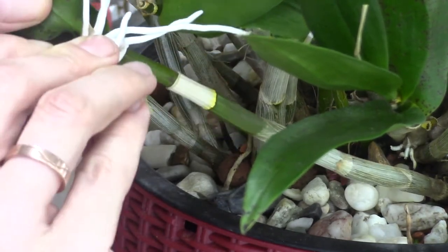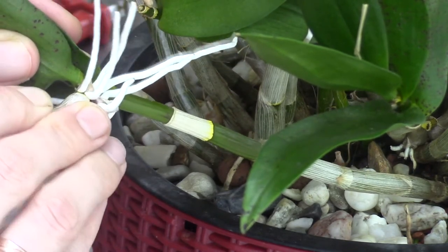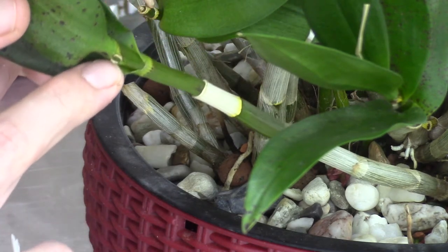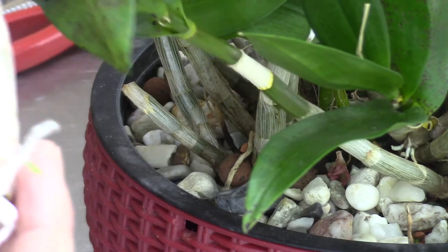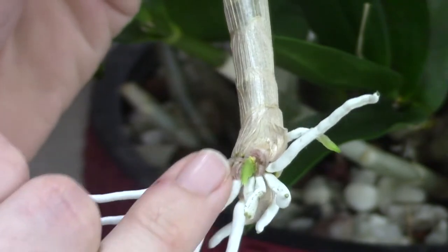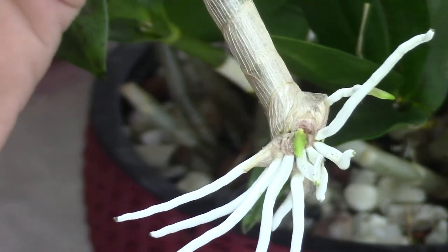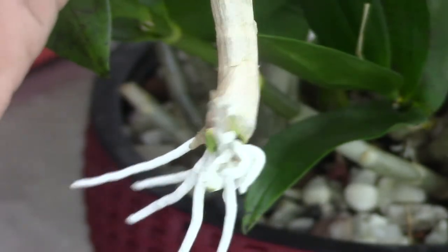I move it again and there it goes — almost completely. And there it is, it came off right above my finger. Here is that keiki. You can see we have some green left over from the mother plant but it's okay — I will put some cinnamon on it later — and we have one growing root tip. These will start to grow again very soon I think.